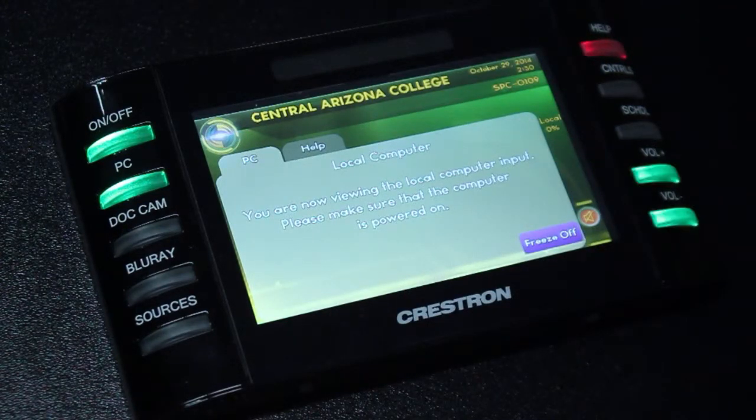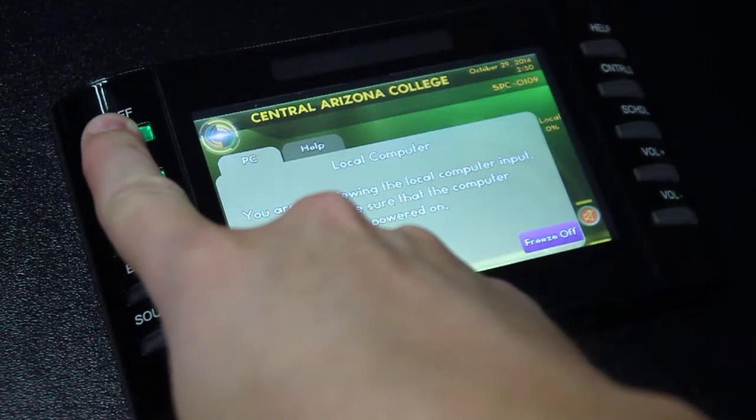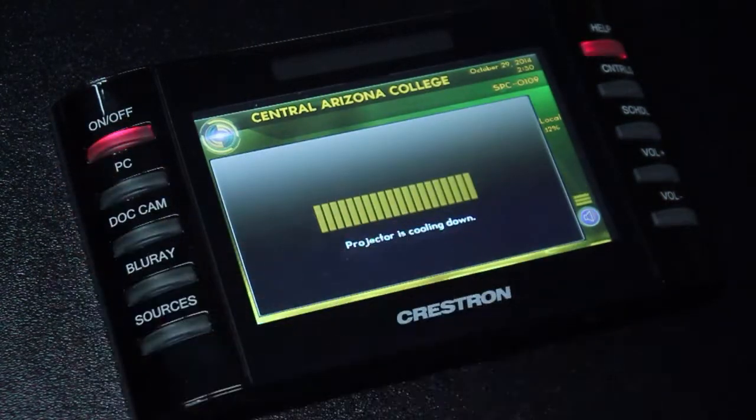Now let's assume that we're done with our presentation and that it's time to leave the room. To power the room off, simply press and hold the on-off button for three seconds. A window will appear on the screen letting you know that the system is cooling down, and the on-off button will flash red. While the system cools down, none of the buttons on the sides of the panel will be accessible.